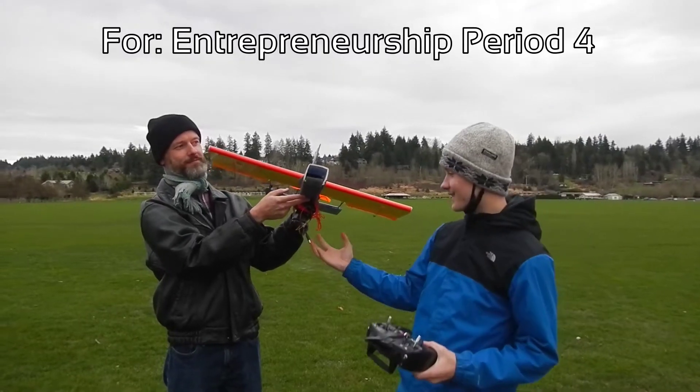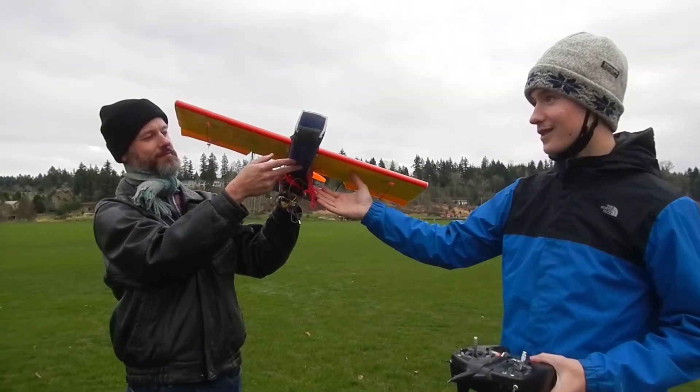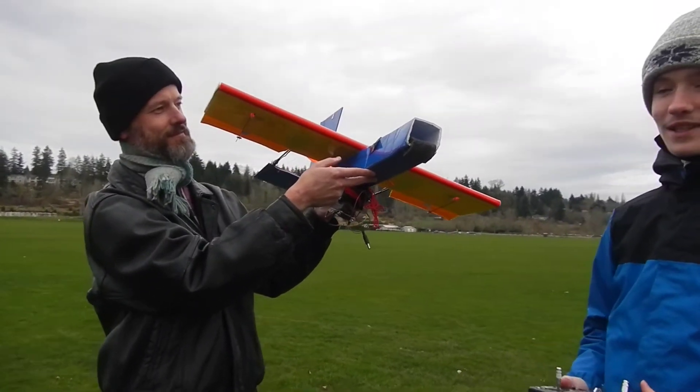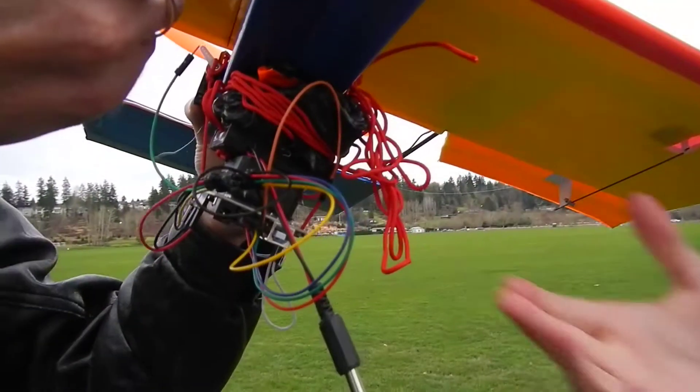I put together this pod under my RC plane, which I will drop at a high altitude, to simulate the space missions currently done by Virgin Galactic and other space plane companies.